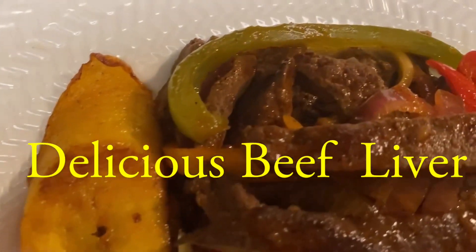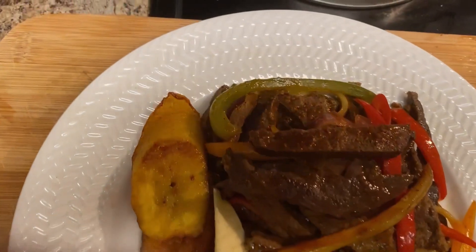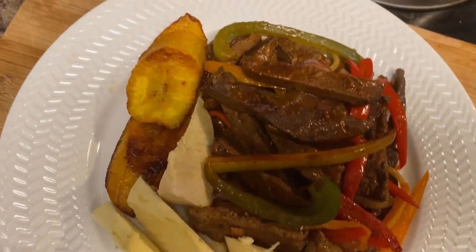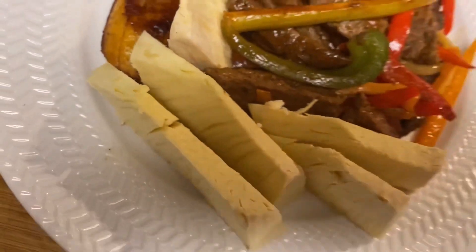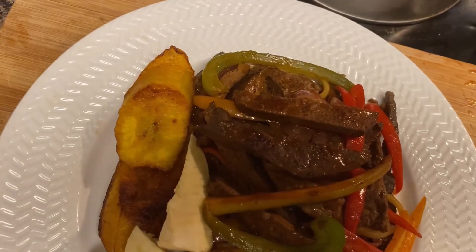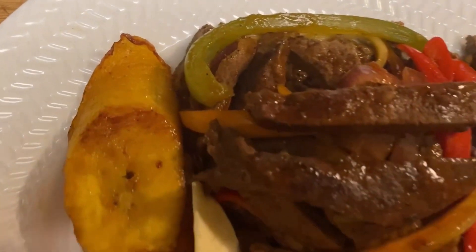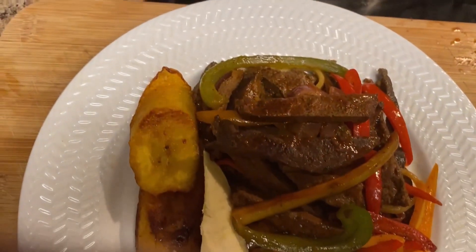What's up my beautiful people, welcome or welcome back to my channel. If this is your first time here, I welcome you. If this is not your first time, thank you so much for returning. Thank you for your love and support to all my channel members and subscribers. As you can see by the title, I am making delicious liver served with roast breadfruit and fried plantain — Sister Jay's way, Sister Jay's version and Sister Jay style.